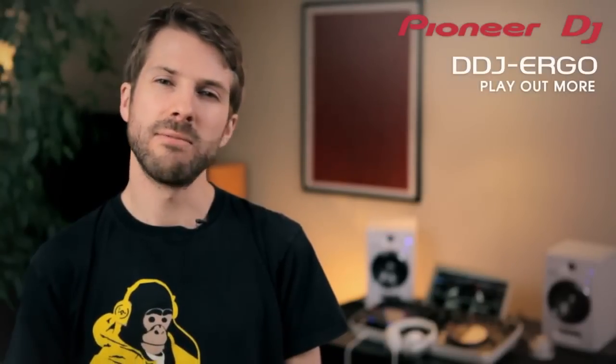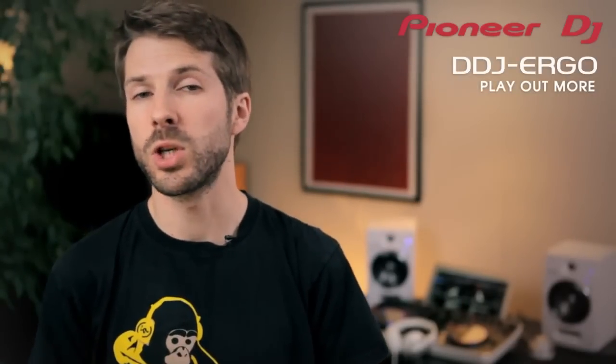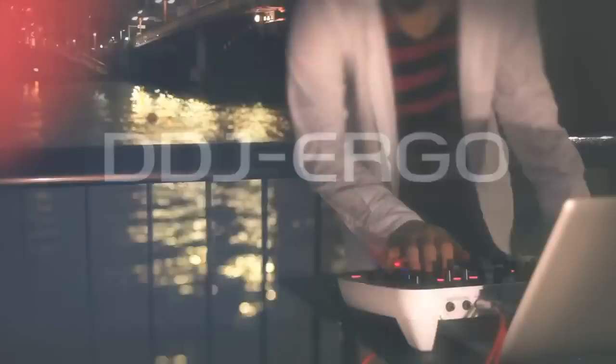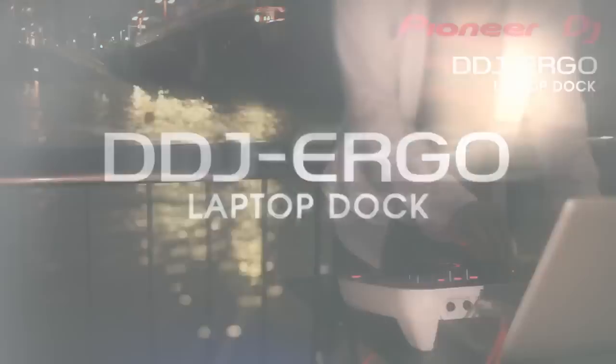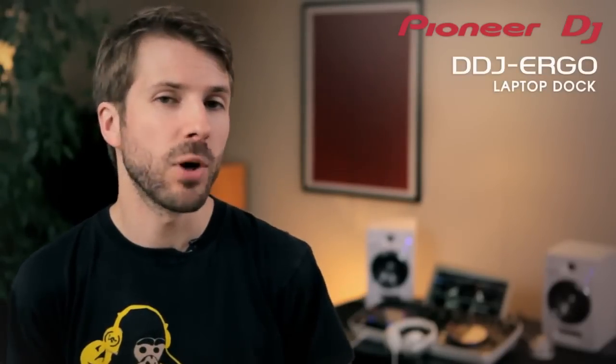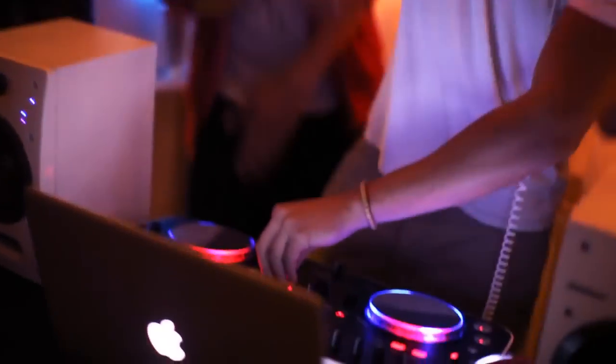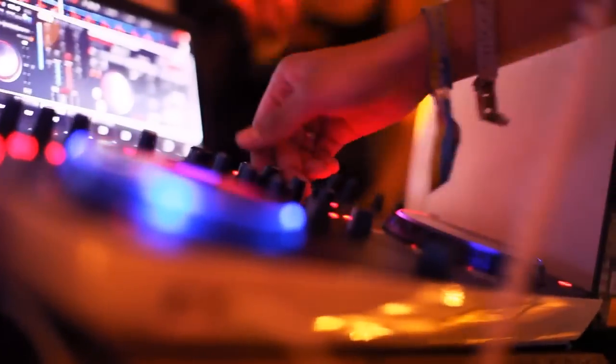For beginners, price can really matter and this is our most affordable solution with software, controller and audio interface rolled into one. The DDJ Ergo is small enough to fit in a backpack with a laptop, but big enough not to compromise DJ play. When you set up at the party, the unique Pioneer laptop dock also makes your whole setup even more compact.